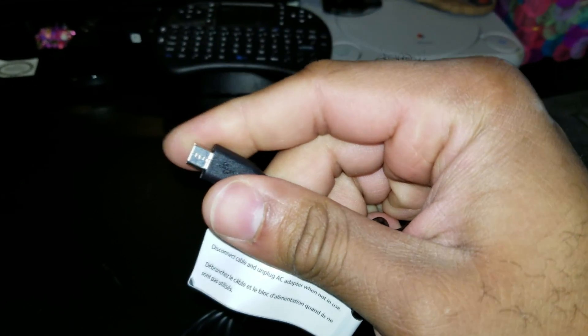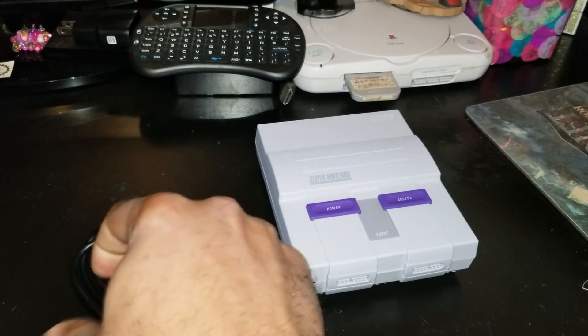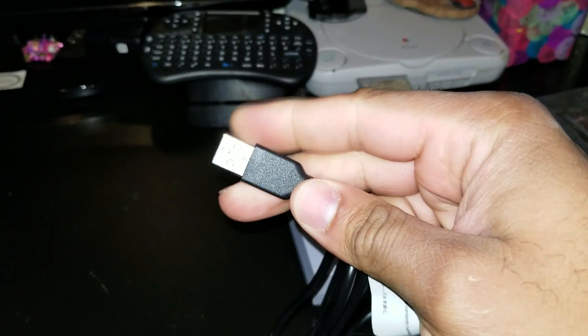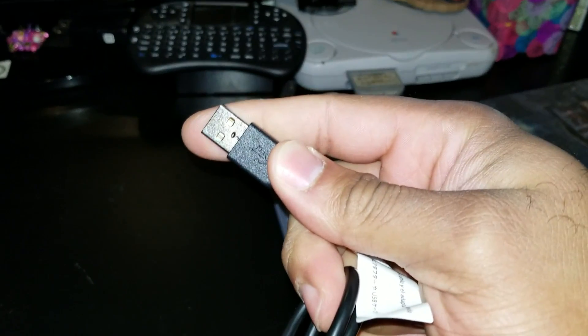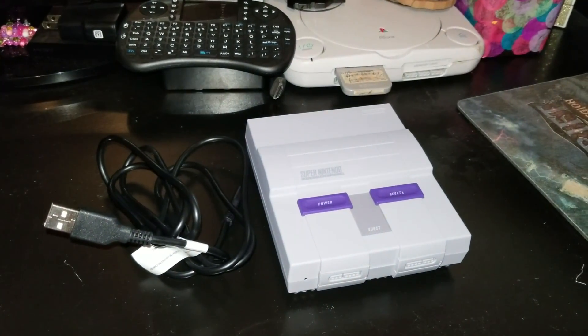This goes to — hopefully it zooms in and focuses — that's what you're going to need to plug into the back of the SNES console which is probably powering it up. And the USB, which you will have a cord to plug into an outlet, but this will plug into your computer so it will sync data to it. So once you have these two, you can go to the computer which I will see you in a second with.